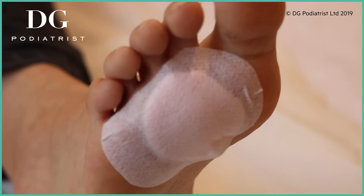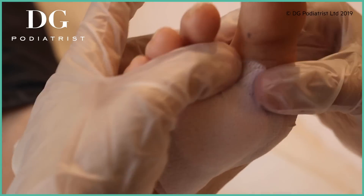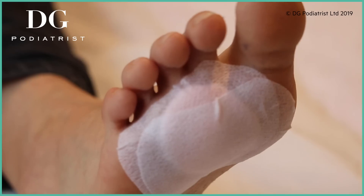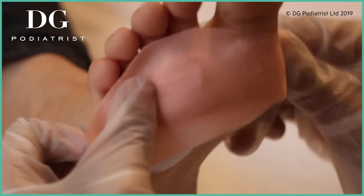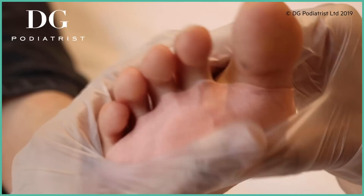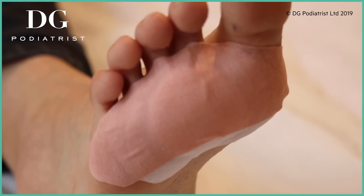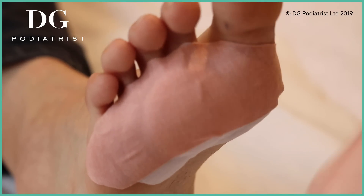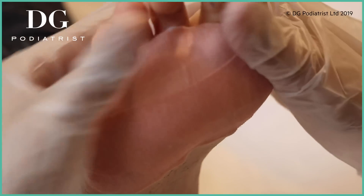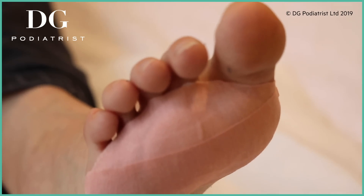If you notice any of the dressings start peeling, you need to keep this on and dry for seven days. I find that when people don't have it on for long enough it just doesn't do anything. Being active is completely up to you depending on your pain threshold — if you're able to do regular activities then go for it, but if it's too uncomfortable take a little break. You can take paracetamol but no ibuprofen, Advil, or anything anti-inflammatory because we're trying to create an inflammatory response.